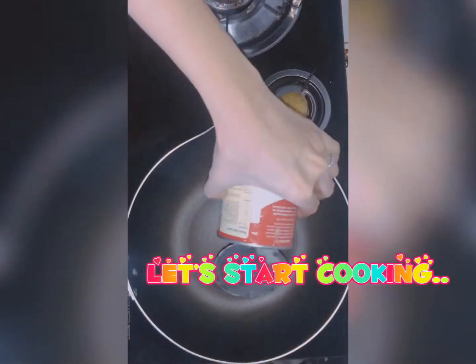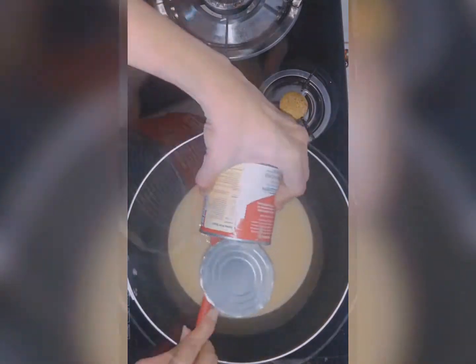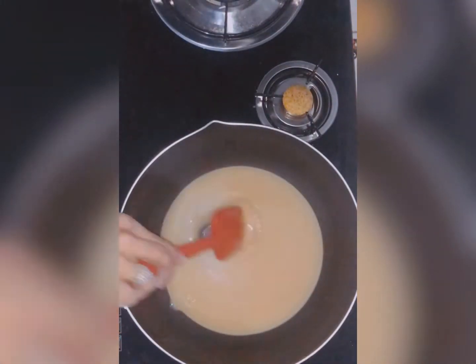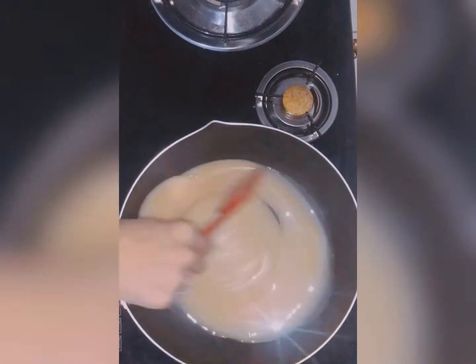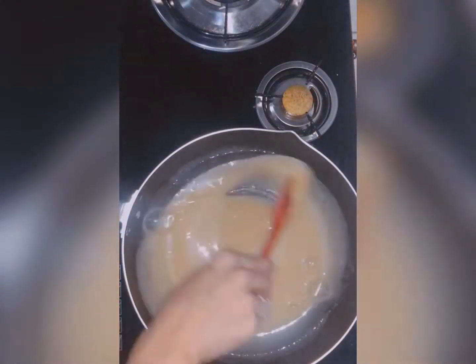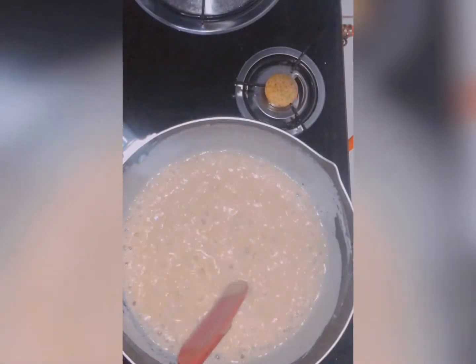Let's start cooking. Pour one can condensed milk in a pan, then mix well. Mix it well till it turns thick. Cook for about 10 minutes.